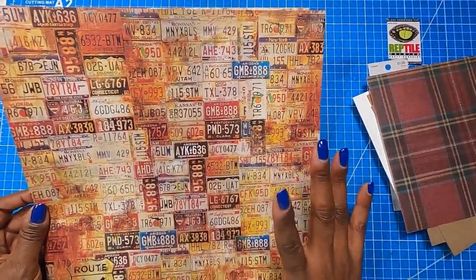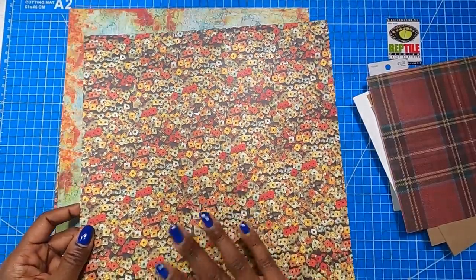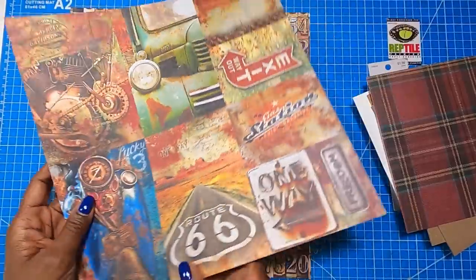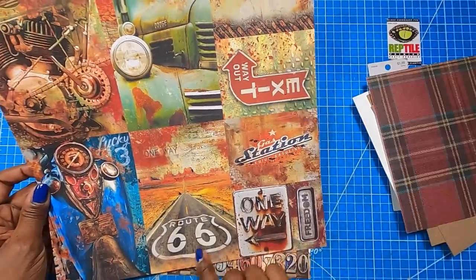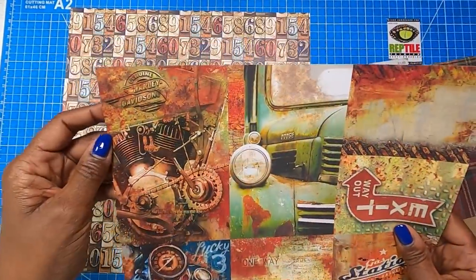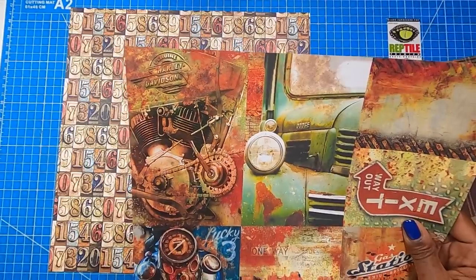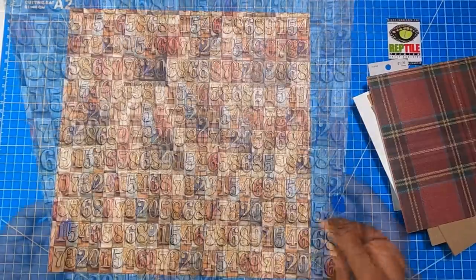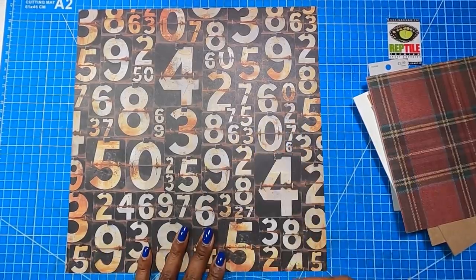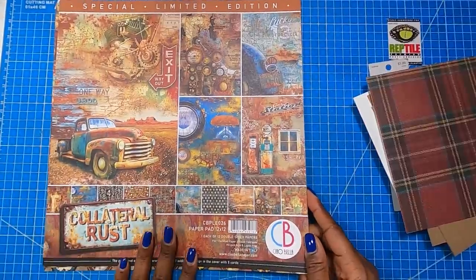Then we have a page of license plates — you can cut it apart or use it as a main page. On the backside they look like screws. Then a page with that patina look with a lot of rust on the outside. And an awesome page of cut-aparts: the old motorcycle, Route 66, the old Dodge truck, the chain and gears on a Harley Davidson motorcycle — it says 'Genuine Harley Davidson.' I actually have a relationship with Harley Davidson from my previous life, so how exciting is that! My final page has metal stamp numbers, and on the backside it reminds me of how old gas pump numbers used to rotate and flip.